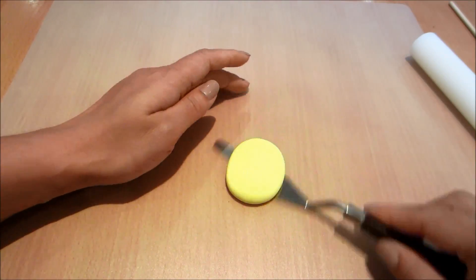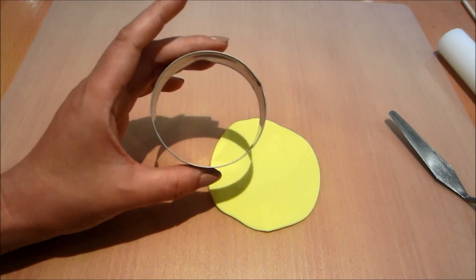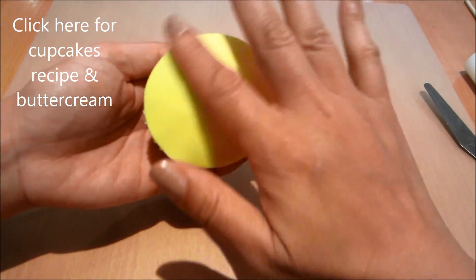Now rolling out some yellow colored fondant. I'm using a circle cutter to cut out a disc of fondant and then placing it on top of my cupcake.